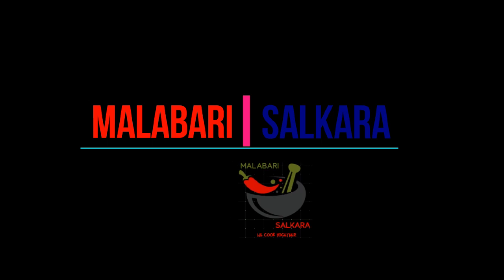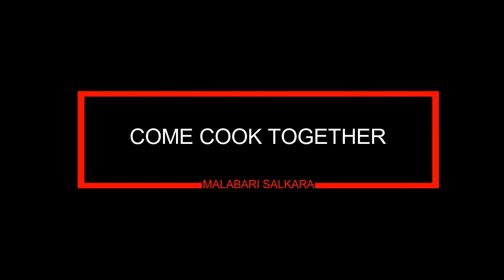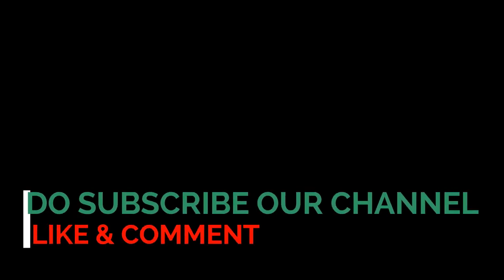Please comment on the video. Subscribe to my channel. Click on the bell icon and click on the notification button. Please don't miss anything. We'll see you in the next video. Bye!